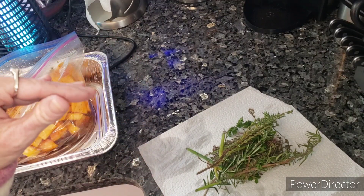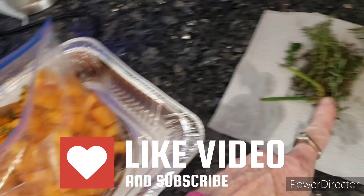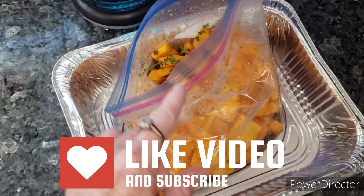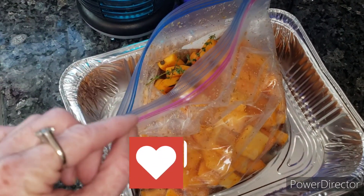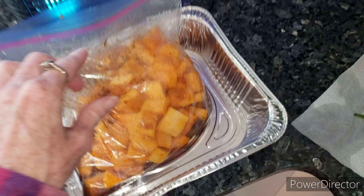Friends, welcome back. This is going to be a super quick video because I'm doing this video the same day I did my prep for my butternut squash, and I have thyme, a tiny bit of sage, and a little bit of rosemary I put in there that I forgot to tell you in the previous video.